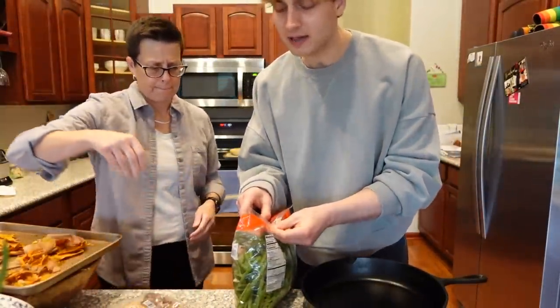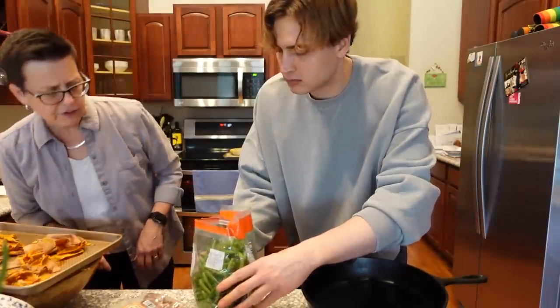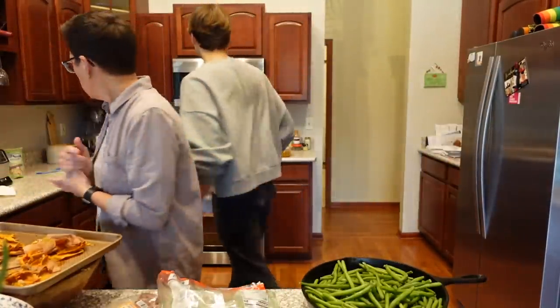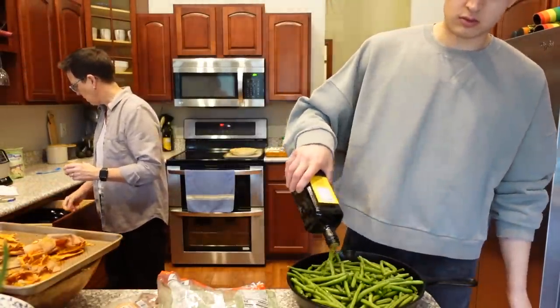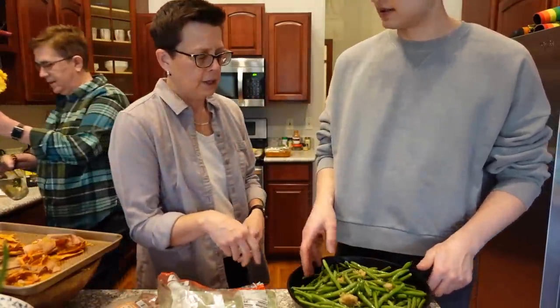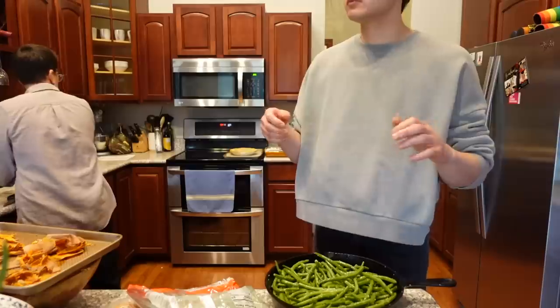We're roasting the green beans. So we're putting the green beans in the pan with some garlic and oil and then we're going to roast them. I'd probably do at least two tablespoons of oil, if not a little bit more. I usually do it with my hands. That smells good. Do we have rolls? We better get those in there — they go in frozen and they only take ten minutes.